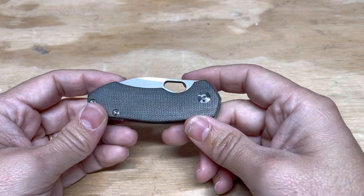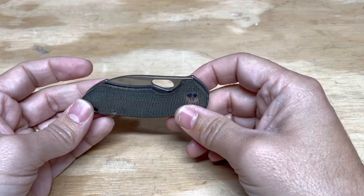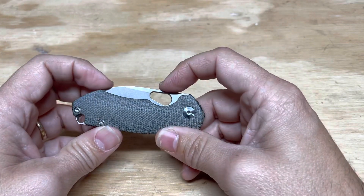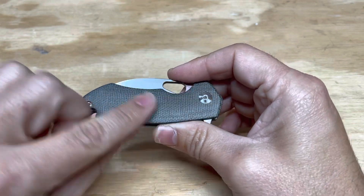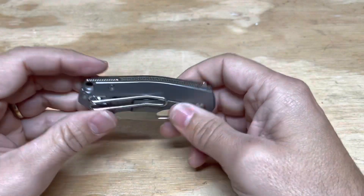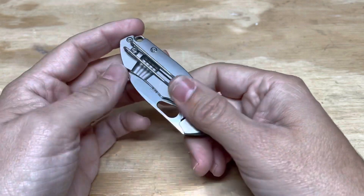Another knife that's relatively new but not quite as new as the first three is the Giant Mouse Riv. It was designed by Giant Mouse and produced by Rayot. This version has the micarta handle and titanium frame lock. It has a deep carry over-the-top pocket clip, but it's a wire clip, which I really like.